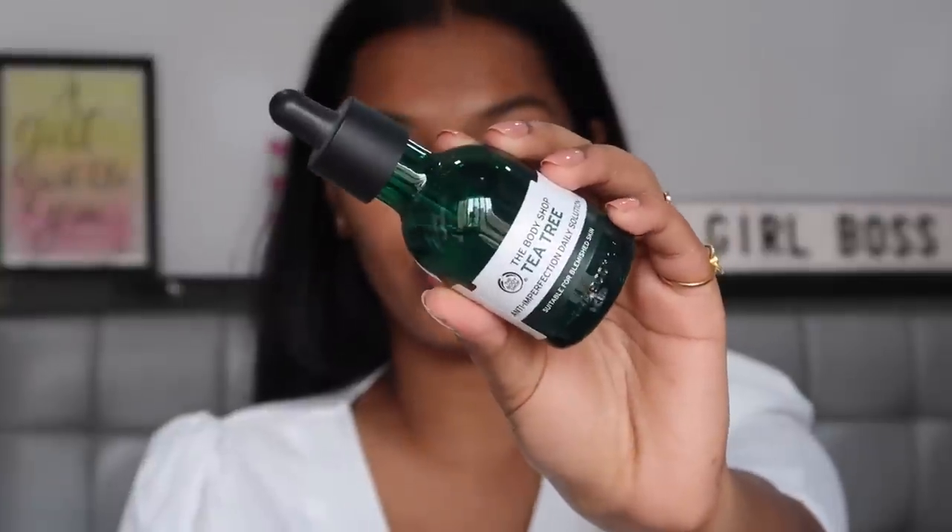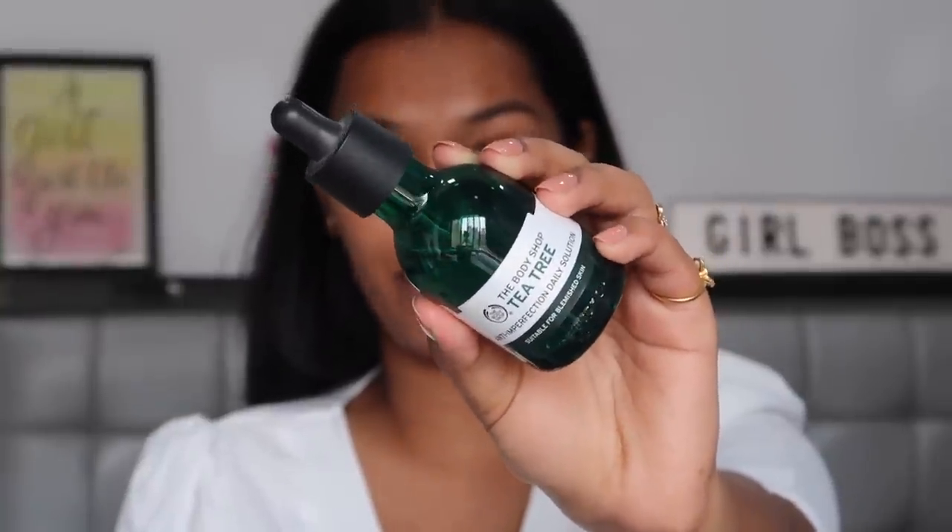So to start with, Deepika had really glowing skin — her skin was glowing all two or three days of Cannes. So I'm going to start with a simple and quick skincare routine which leads to glowing skin hopefully. Starting with the Body Shop Tea Tree Anti-Imperfection Serum — just two drops on my skin, I don't take anything more than that because it's very very concentrated.